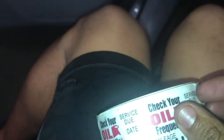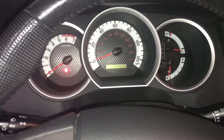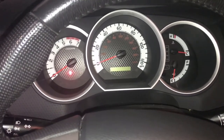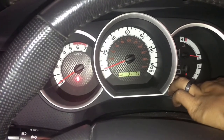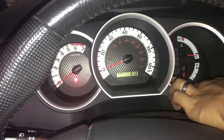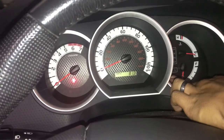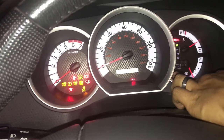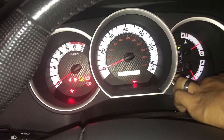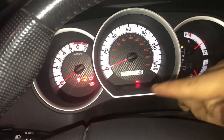Just in case somebody else resets the light, I'm going to show you how to reset the maintenance light on a Toyota. Press and hold until you get to Trip A, hold it, press the trip button, turn the key on — do not start the car — and then the maintenance light should start blinking and turn off.